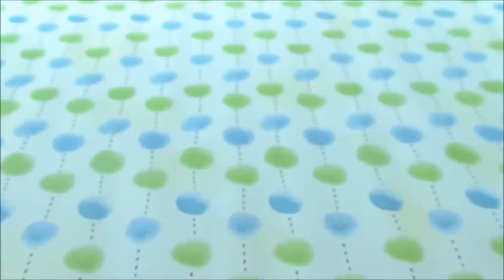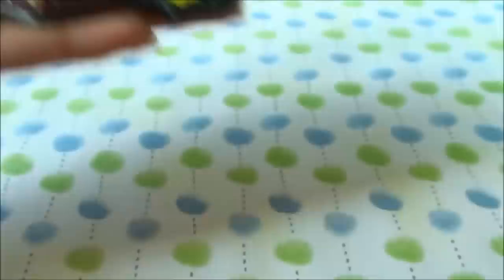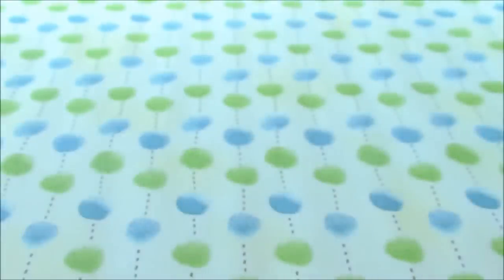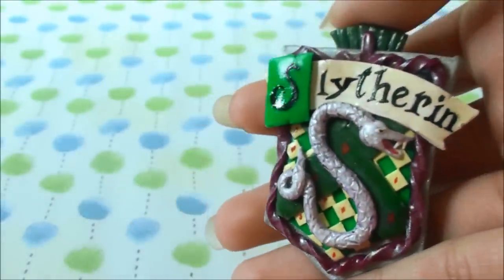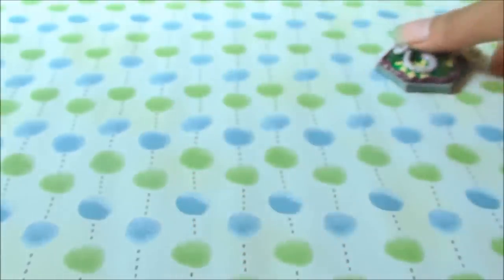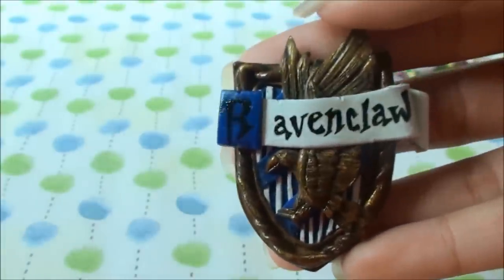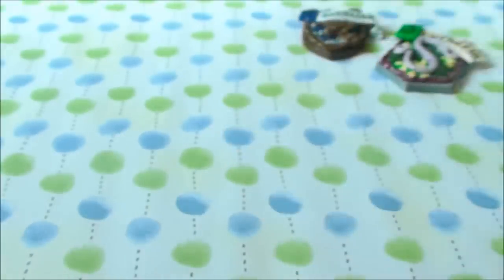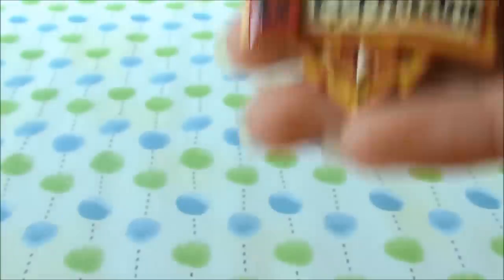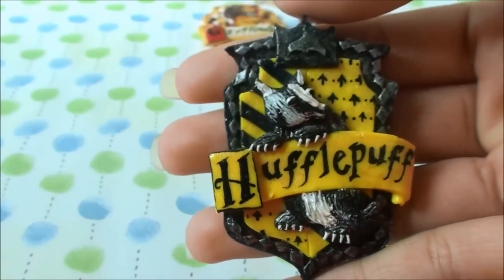First I have my Hogwarts crests. I did make a video showing each and every one of them, and I only showed how I made the Slytherin because I didn't have enough film for a time-lapse video. This one is the Ravenclaw, then I have Gryffindor, and lastly my favorite out of them all is the Hufflepuff.